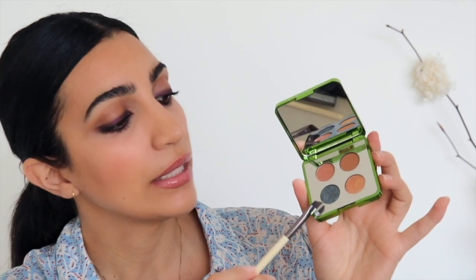I've created my smoky eye using the smudged eyeliner technique, and next I'm just going to jazz it up a little bit using my Hummingbird warm palette. I'm going to take this beautiful metallic shade and apply it to my lower lash line.